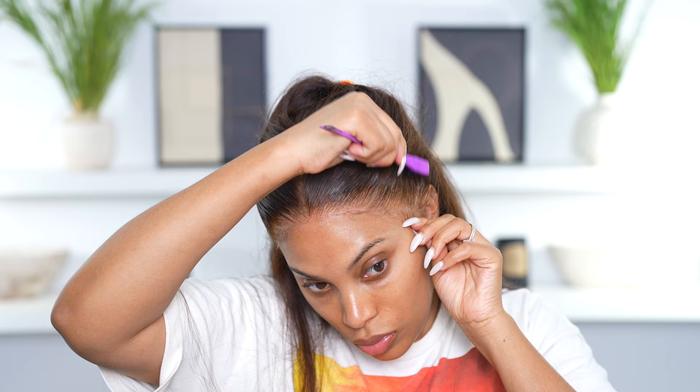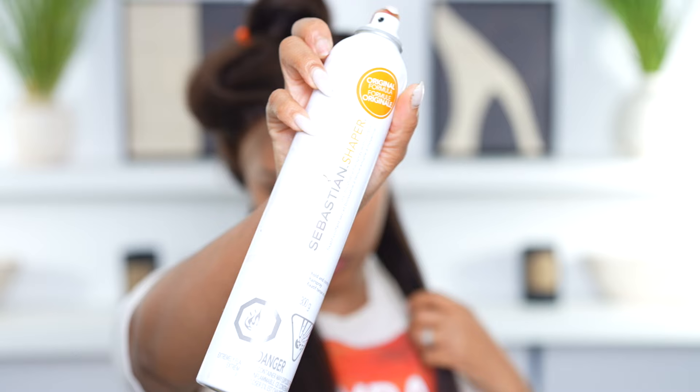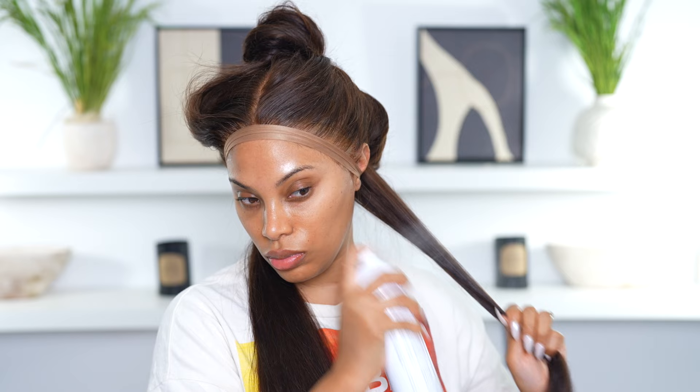Everything's looking good now. I'm going in with some mousse, brushing away the hair, and then I'm going to tie it down. I'll leave this on my head for a while. You can see the length of the hair — it's pretty long.